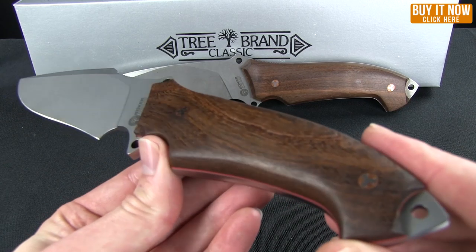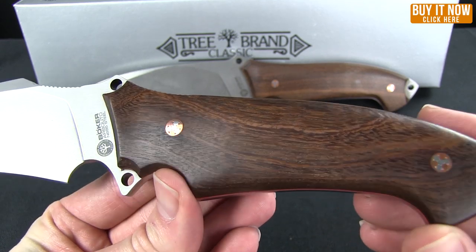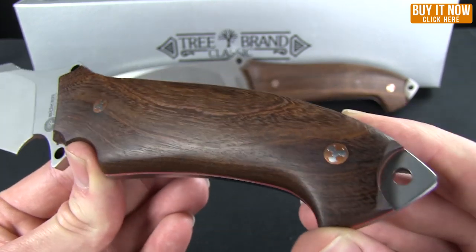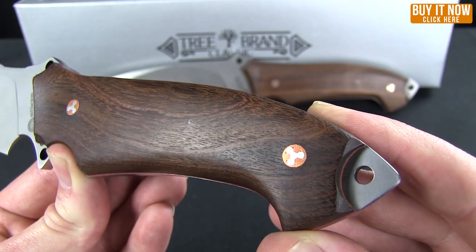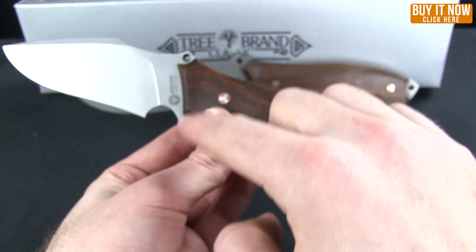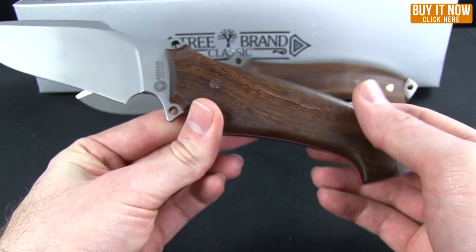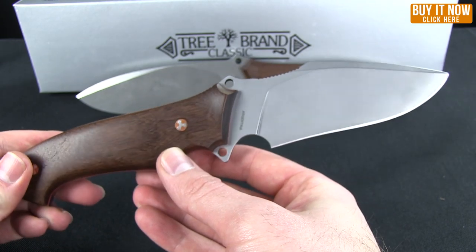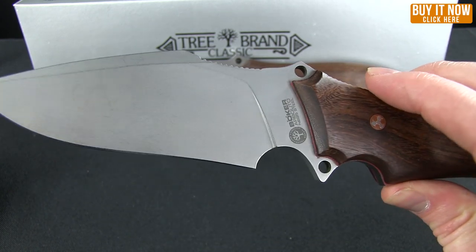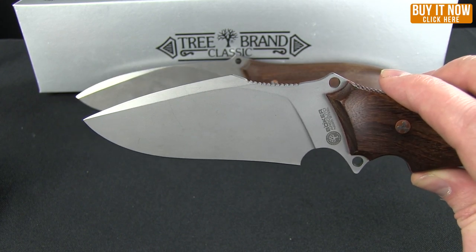The wood handle is Guayacan ebony wood — a very nice look. The pins that hold the scales on are a very attractive mosaic design. The pommel here can be used defensively, and it has three hole bales for either a lanyard or you can lash it to the end of a stick to use as a spear. This is made in Argentina. The finish is stonewash and the steel is N695 from Böhler in Austria.